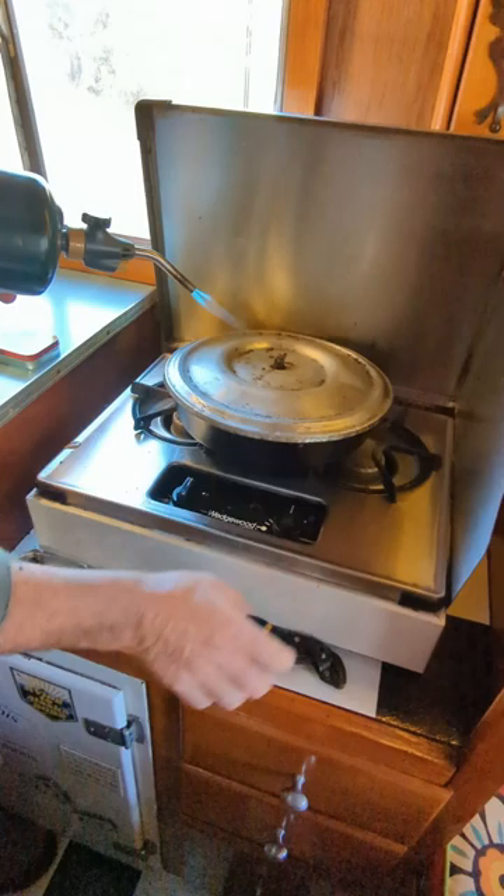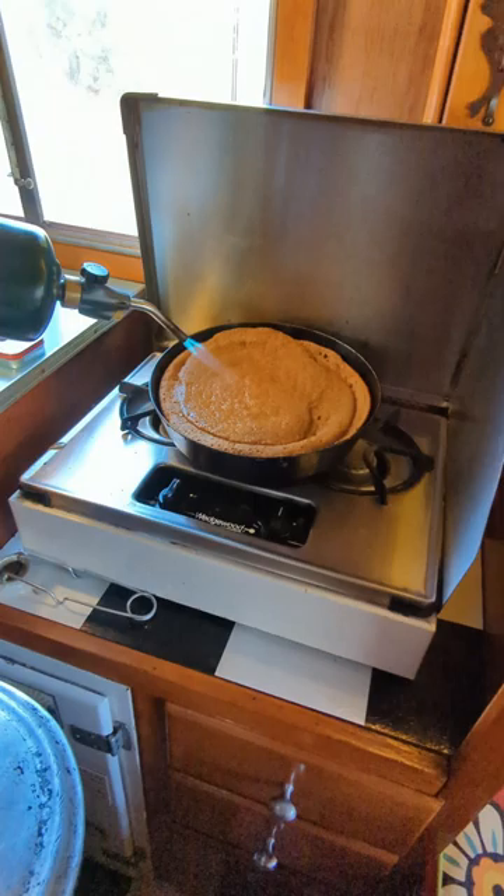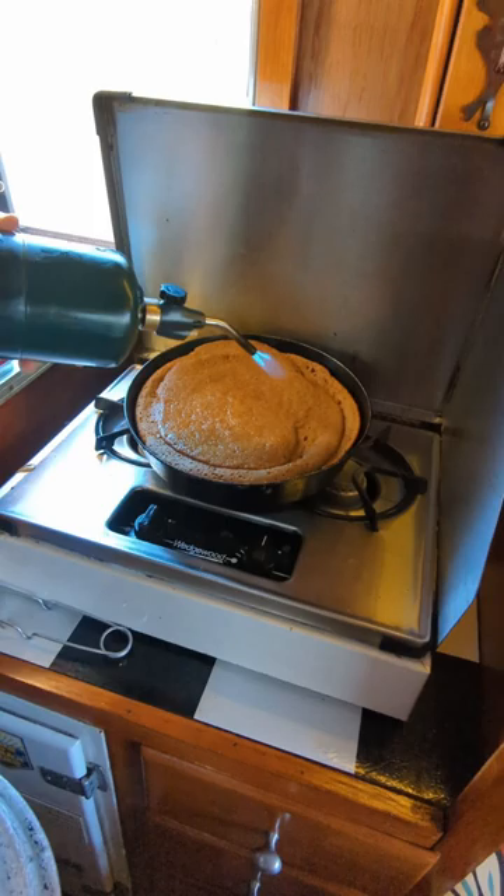You can caramelize your brownies, melt cheese on nachos and pizza. It's an awesome little trick — happy cooking, folks!